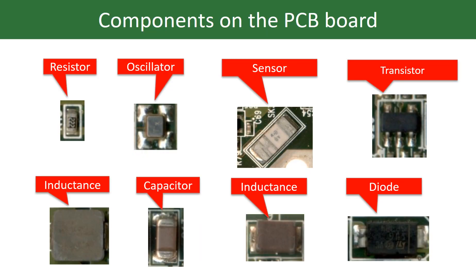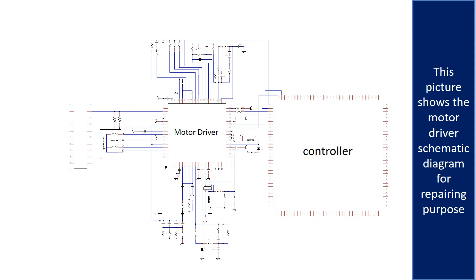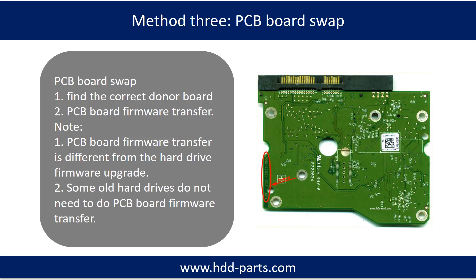This picture shows other components on the PCB board. This picture shows the motor driver chip schematic diagram for repair purposes. Fixing hard drive PCB board — Method 3: PCB board swap. PCB board swapping includes two steps: 1. Find the correct donor PCB board. 2. PCB board firmware transfer.